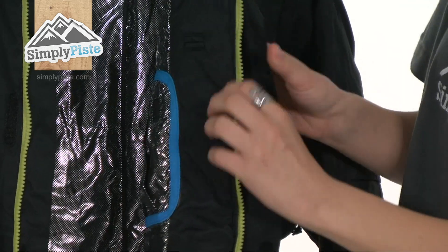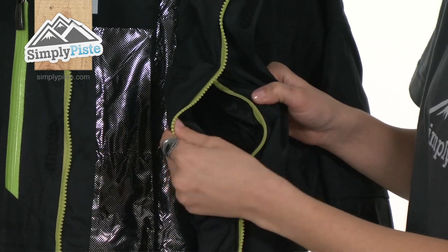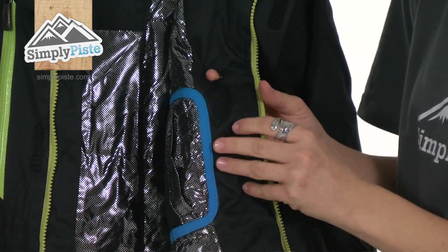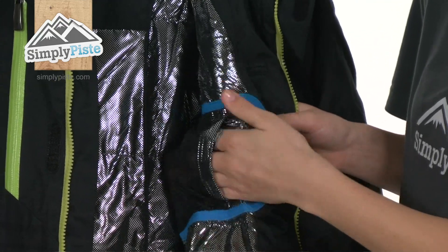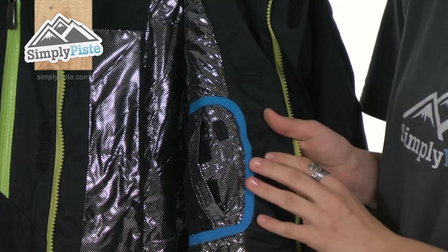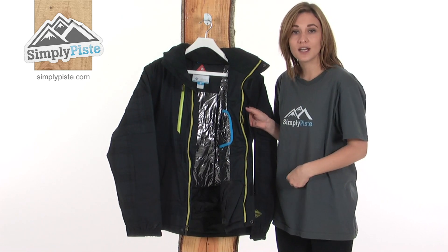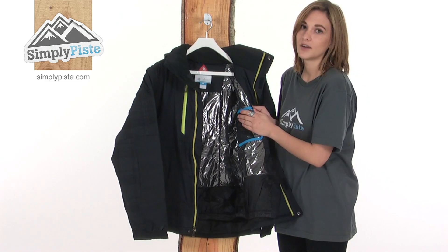Taking a look at the pockets on this jacket, hidden away behind the baffle there's an exterior MP3 player pocket — just pop your MP3 player in there and feed the headphone back through the inside so it's tucked away. On the inside there's also an interior MP3 player pocket, and you can just pop it in there and feed your headphone out through that port up to your ears. That's really cool because there's not always two MP3 player pockets. The external one is ideal if you don't want to have to unzip your jacket to change the song, but obviously for added security there's an interior one as well.